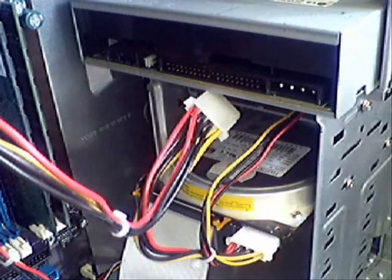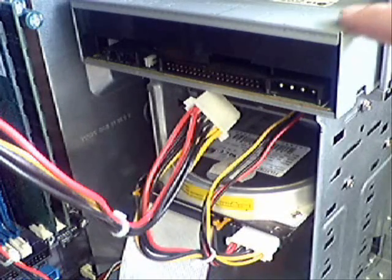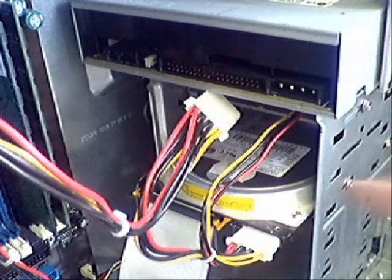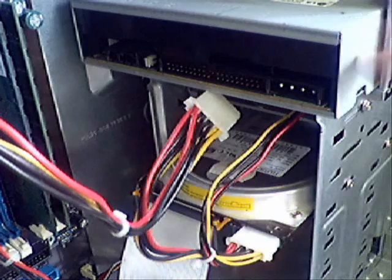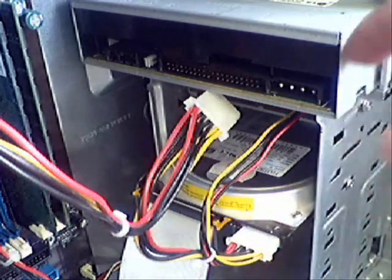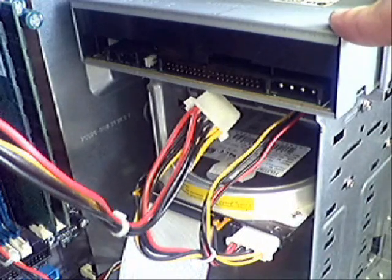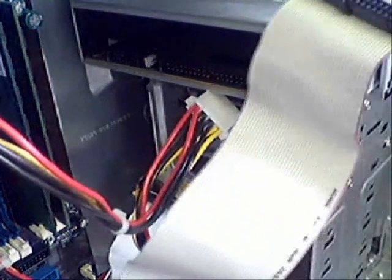Now that we've got the CD-ROM installed we can see from inside the case where it is situated in relation to the hard drive — it sits usually just above the hard drive. As we mentioned before, the CD-ROM is going to be a slave to the hard drive, living on the same cable, so we need to know where it's going to be positioned on that cable. If you actually look at the cable, remembering we've got the red line on one side of this cable.